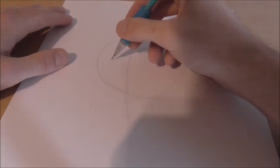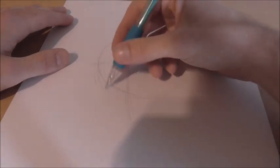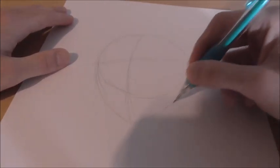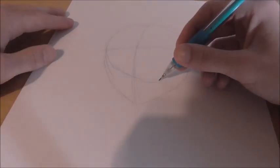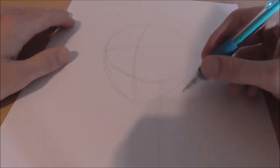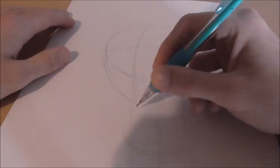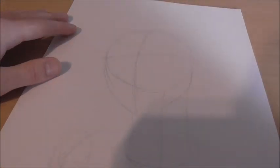He's kind of looking up at an angle, so this line will be something like that. And then you'll get the whole jaw thing going up and over like that. Then he's going to have a neck, and it's going to be pretty long, something like this. And then we're going to gesture in kind of where his chest and shoulders are going to be, about here. That's pretty much good for the gesture we need — nothing too crazy. So now we can start jumping into detail.